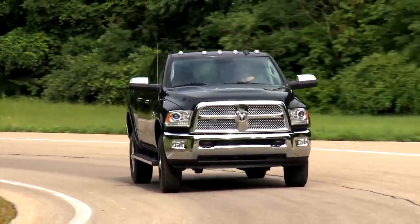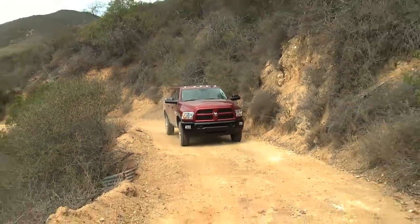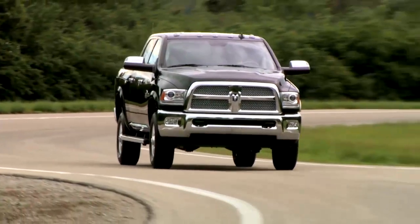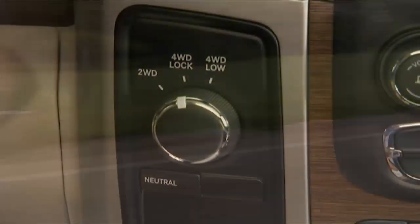You chose four-wheel drive for the ability to go exactly where you want to go, on road or off. Let's talk about how the system works. Your electronically shifted transfer case provides four mode positions: 2WD, or two-wheel drive, which provides rear-wheel drive in the high range for normal street and highway driving on dry hard surfaced roads.